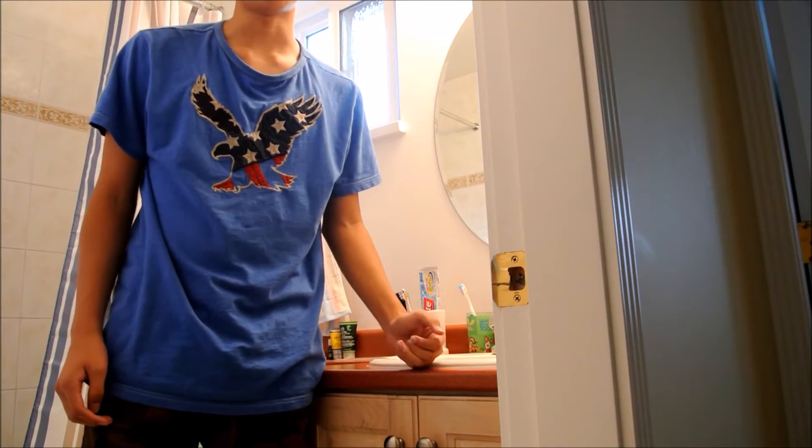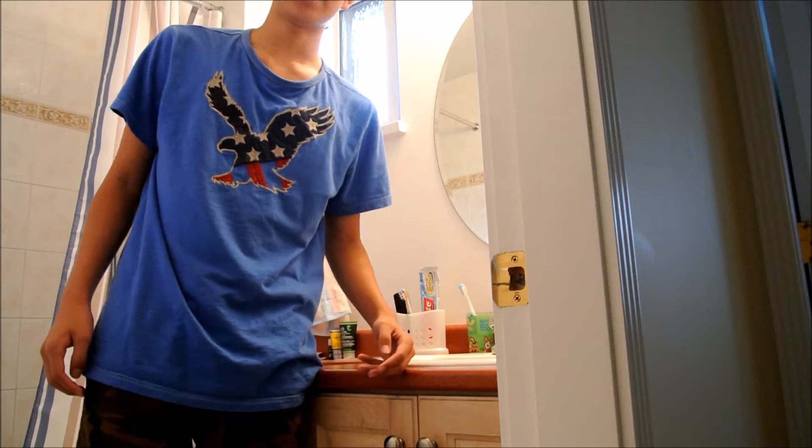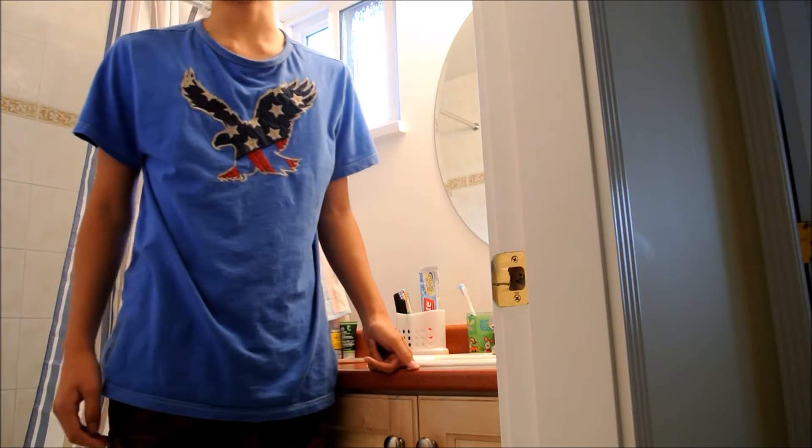Setting up a test tube to keep ants is one of the most crucial parts of ant keeping. Now this process is extremely difficult — first you need to find the meaning of life, square that, then multiply it by the cosine of 26. If you can't tell, I'm joking. It's very straightforward. Today I'll be explaining how to make a simple test tube setup.